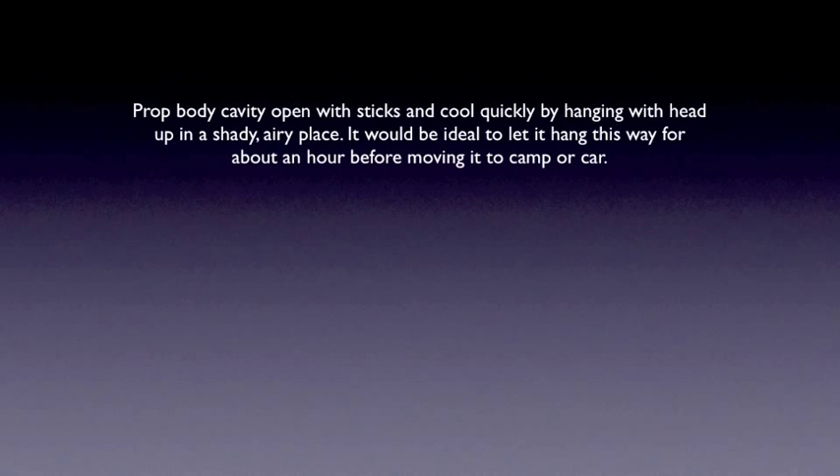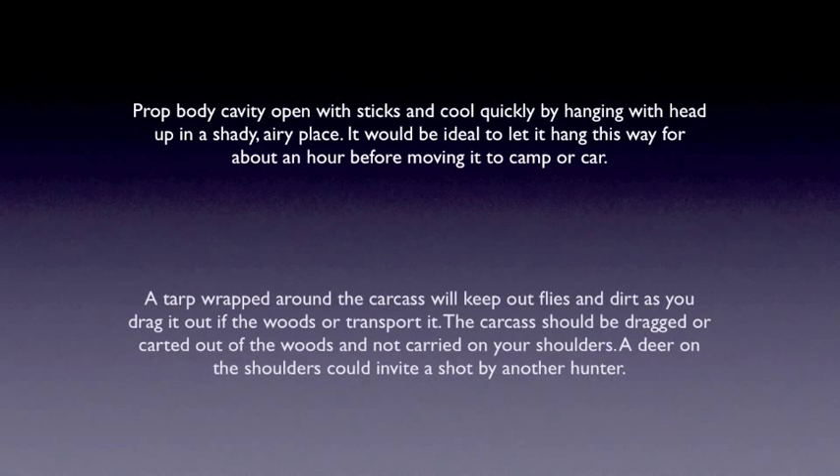Prop the body cavity open with sticks and cool quickly by hanging with head up in a shady, airy place. It would be ideal to let it hang this way for about an hour before moving it to the camp or car. A tarp wrapped around the carcass will keep the flies and dirt out as you drag it out of the woods or transport it.